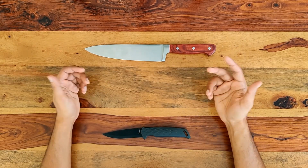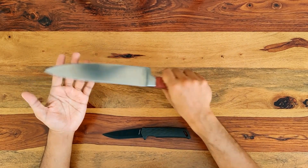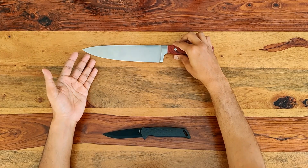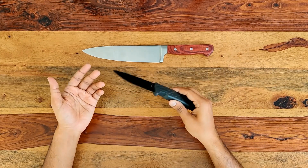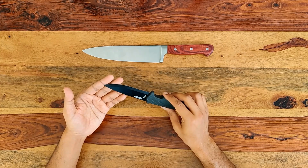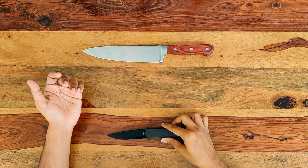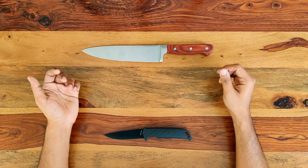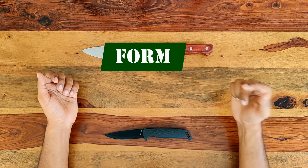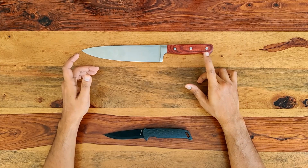A kitchen knife cannot do the work of a combat knife — I mean it can still kill and maim, but it won't be too good at it. And likewise, you cannot use a combat knife in a kitchen; it won't last very long. It's not what it's made for, and the shortcomings will manifest themselves very soon. So what really separates a kitchen knife from a combat knife? Two things: form and material. Let's look at these two factors one by one.